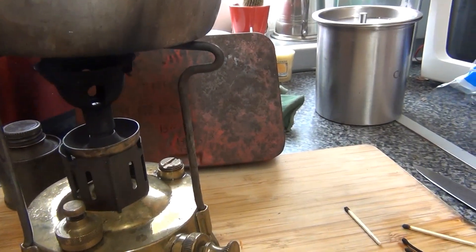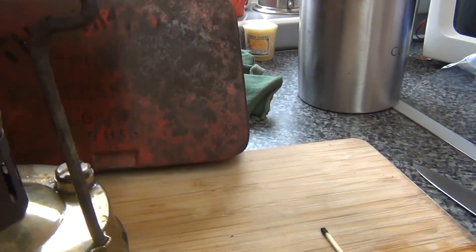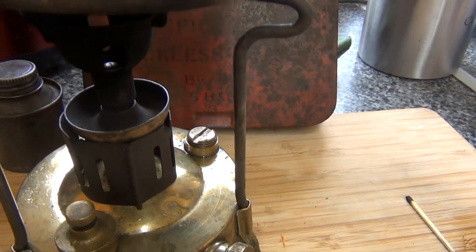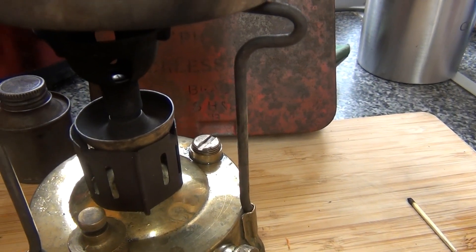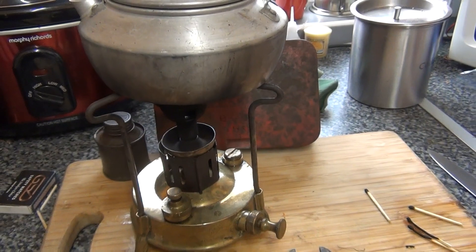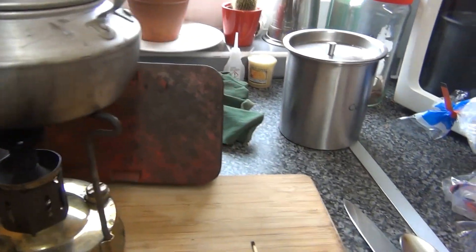On the downside of it, there's a little pin hole in the top of the valve where the paraffin comes out — you've got to keep sticking a pin down that to keep it clear. But apart from that, lovely old thing, innit?